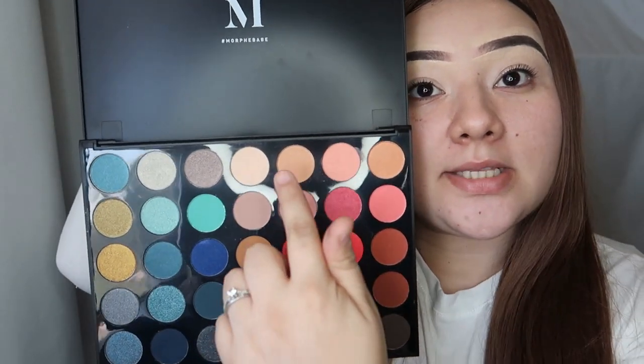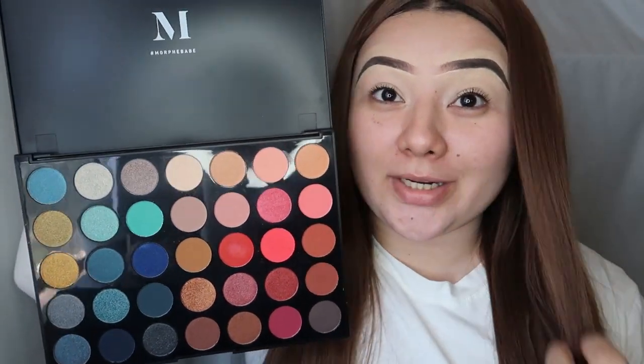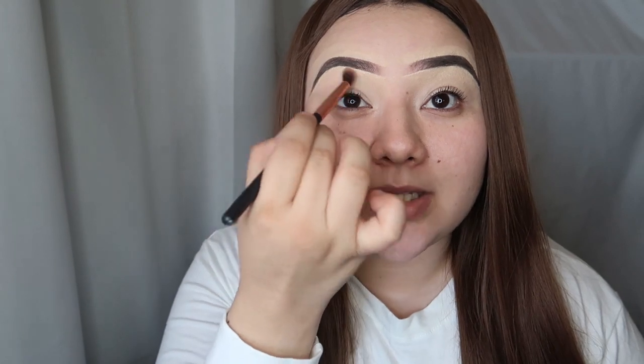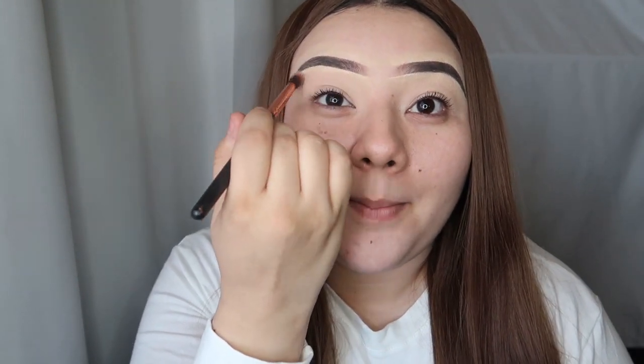I did already go ahead and prime my eyelids when I was doing my concealer with the same IT Cosmetics concealer. I'm gonna be going in with my Morphe palette, going in with this light color here — I believe it's called 'Stress' but correct me if I'm wrong. I'm gonna go in with this light color and apply it all over the eyelids as a base. It does not have to be perfect — this is just gonna help when you apply your eyeshadow over it, it's gonna be a lot easier to apply and less of a mess.